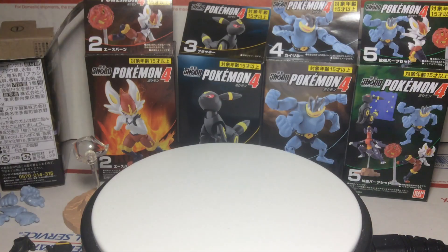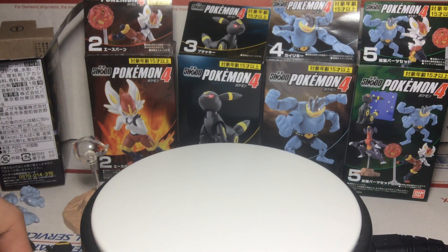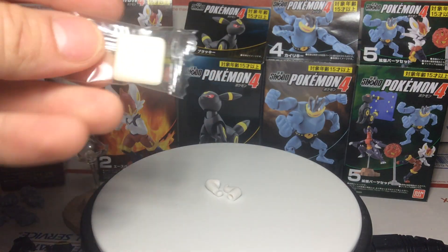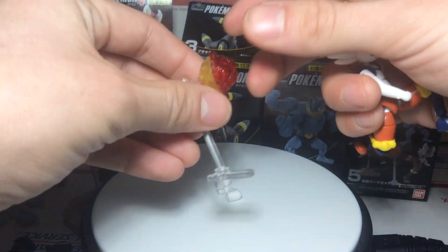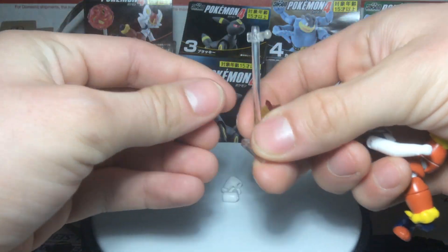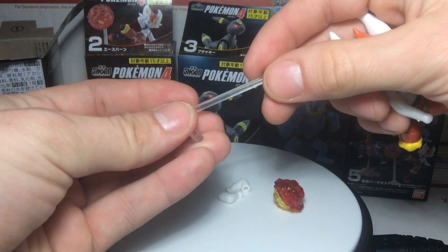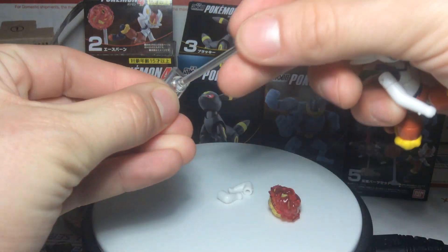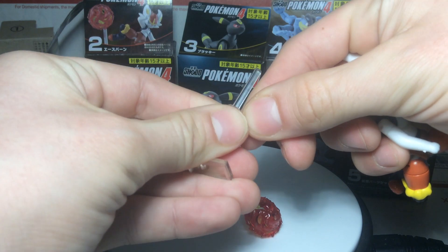They are 3-inch figures so that's pretty good. There is the Cinderace — Cinderace does come with a little set of extra arms. They all also come with a little piece of gum, as they are gum candy toys. Here is the accessory from the accessory set for Cinderace — it's a little stand and a little fireball or fire kick. The stand plugs in at the bottom, twists around, and at the top it can twist and move up and down.